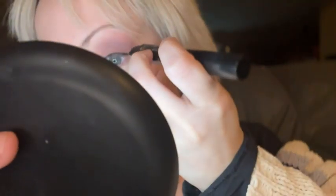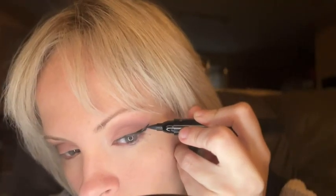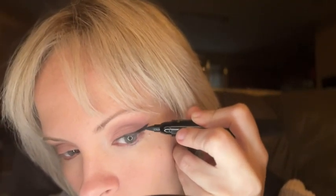If you're not good at getting your wing even on both sides, this pen will help you a lot. Connect the wing with the fine point pen to the rest of your liner.